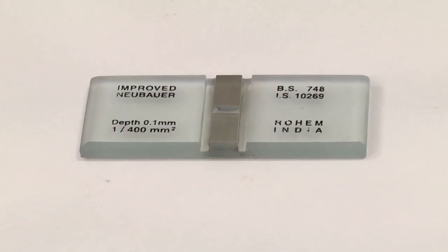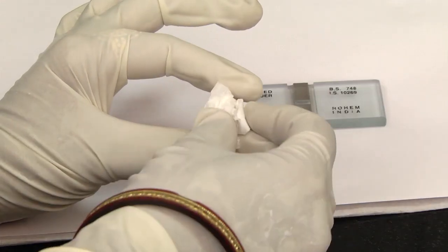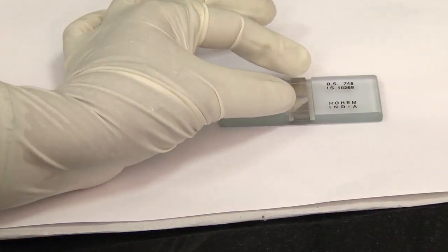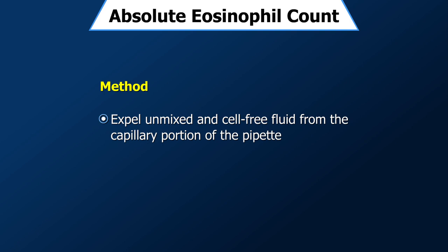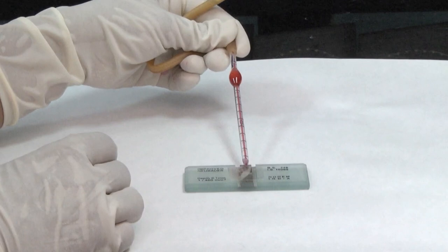Prepare the counting chamber. Clean the mirror-like polished surface carefully with lens paper. The cover slip is also cleaned and placed over the counting surface prior to putting on the cell suspension. Expel the unmixed, relatively cell-free fluid from the capillary portion of the pipette, which is usually 4 drops.